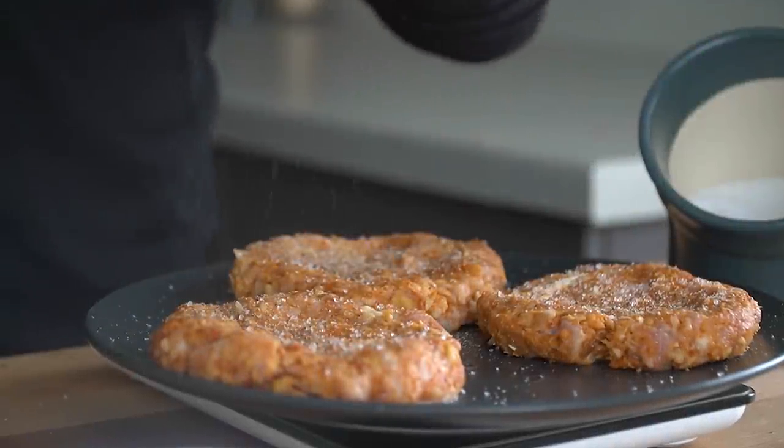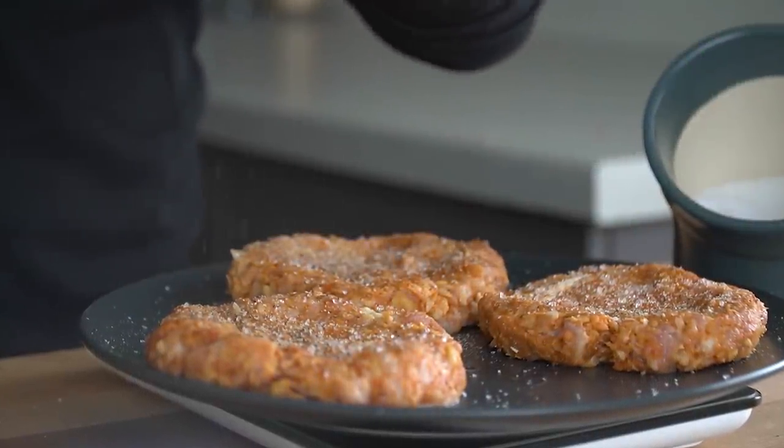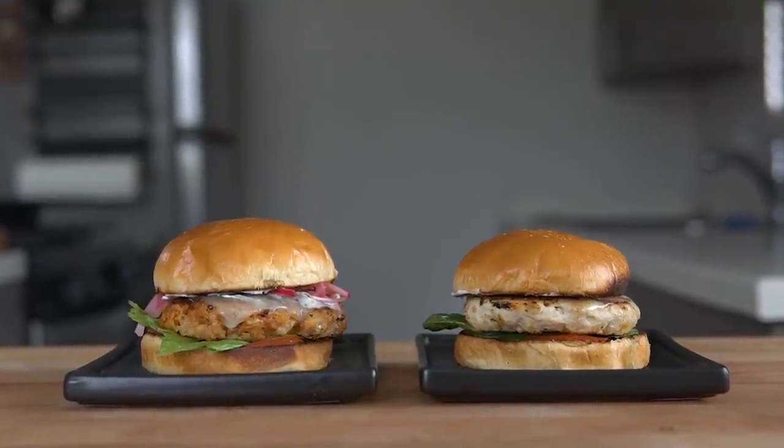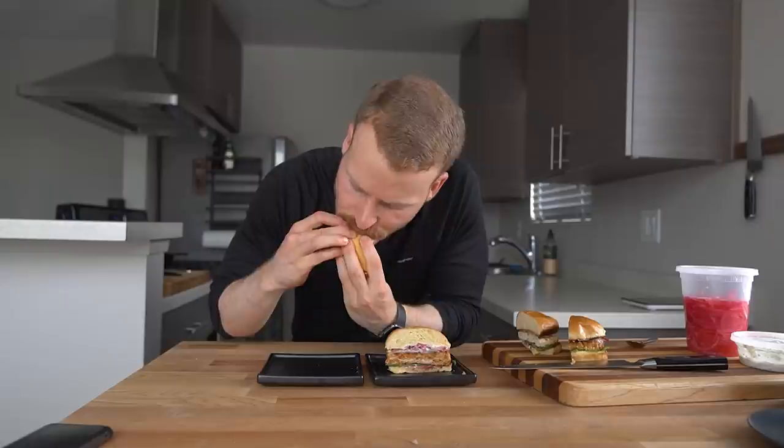Welcome to a new series on the channel where I take aim at some of the biggest cooks' recipes and try to improve them based on taste, texture, cost, or speed, then do a side-by-side taste test at the end.